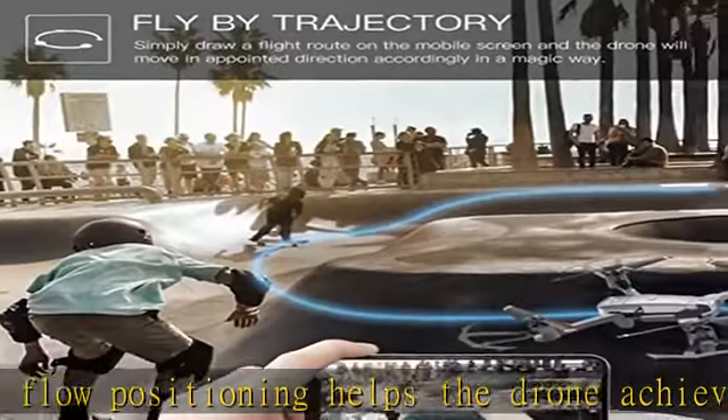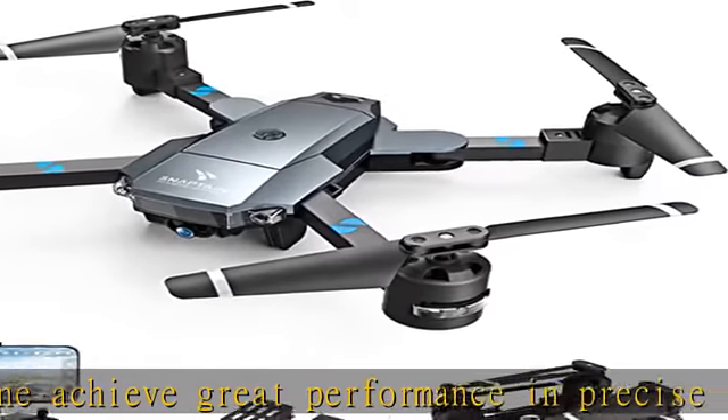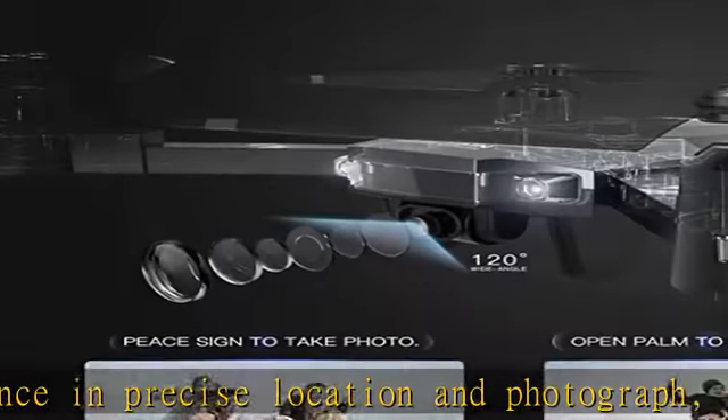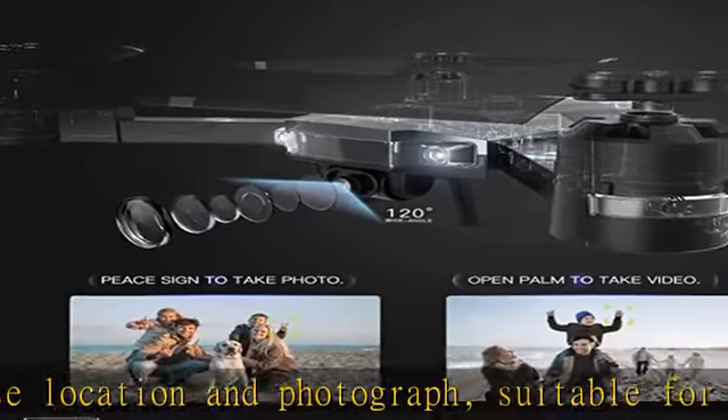Multiple fun flights — the SNAPTAIN A15H is a versatile drone that can perform stunts like circle fly, and you can also draw a path in your app interface. The drone will fly following the path accordingly, which is the newest technology.